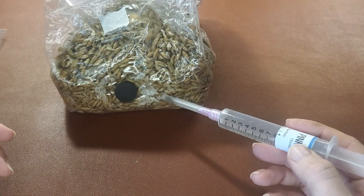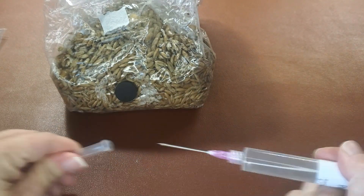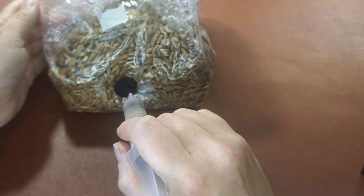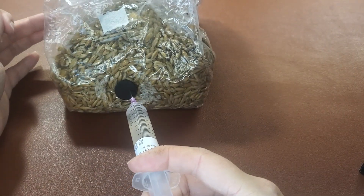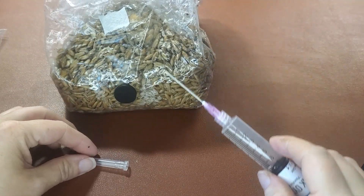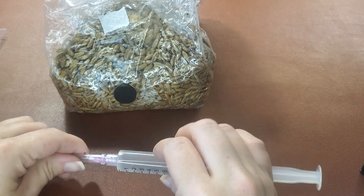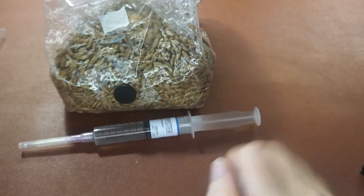Now that this has had something close to 30 seconds, we're going to go ahead and inject. Pull it back, lay your cap down, and cap it this way. And that's all you do.